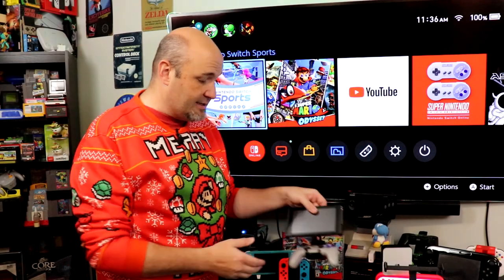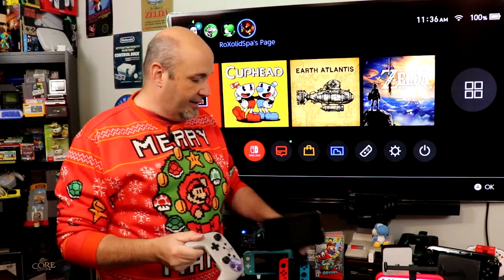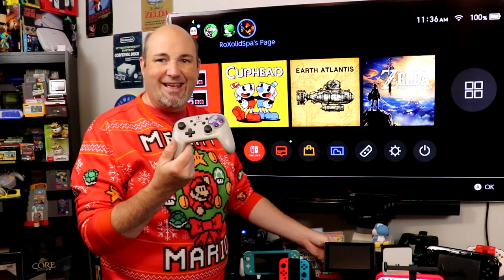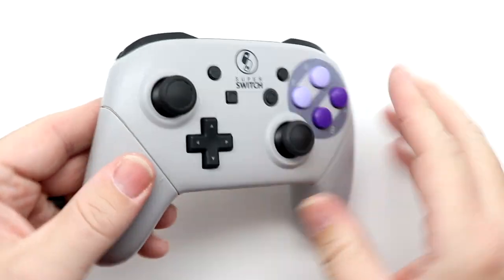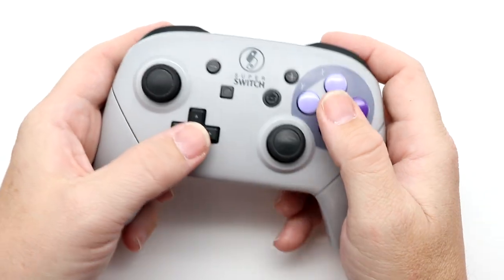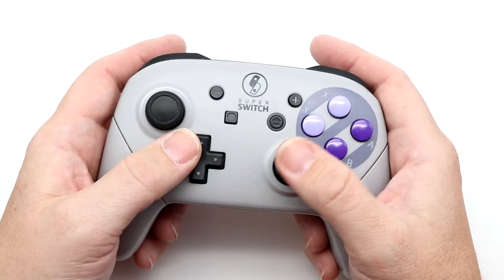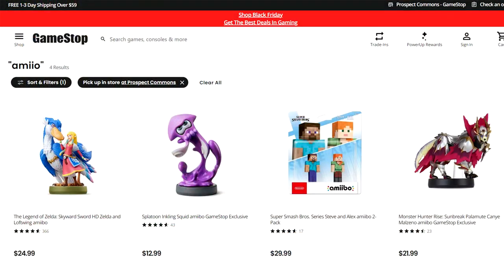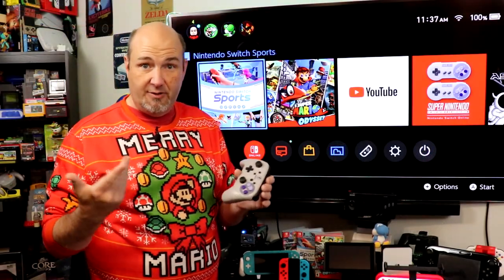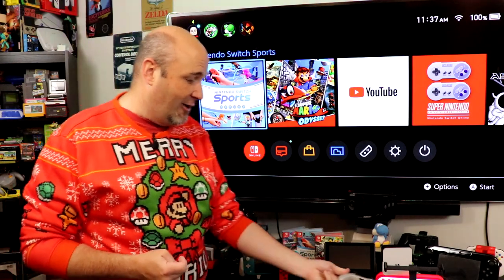The Nintendo Pro Controller is my controller of choice for playing either my original Switch or my Switch OLED. As you can see, it's somewhat similar to an Xbox controller — better overall ergonomics, better grips, and a true directional pad. This one has a custom case installed, but you can get these in a bunch of different colors. These also support Amiibo, which are little figurines you can scan on the controller to add and unlock different abilities and character stuff in different games. These normally go for anywhere from $50 to $70 depending on sale.